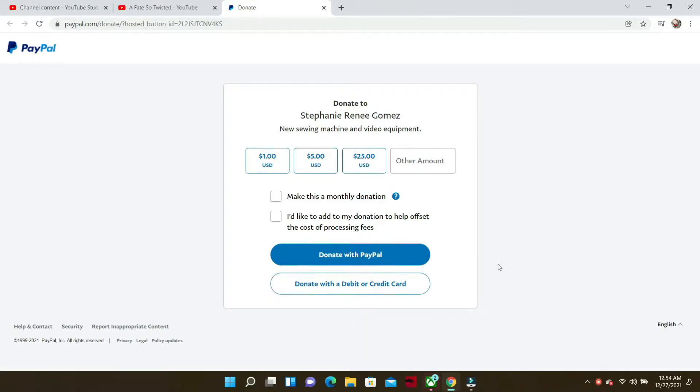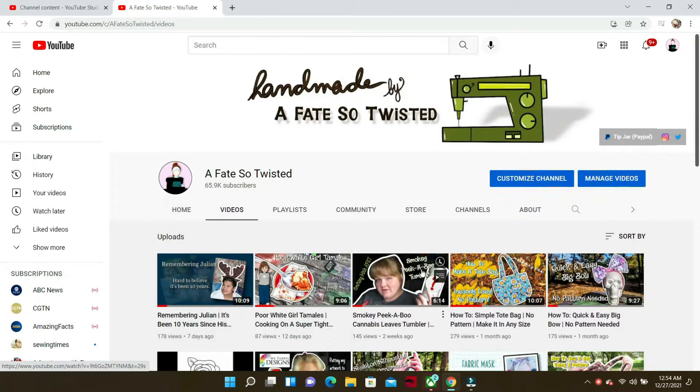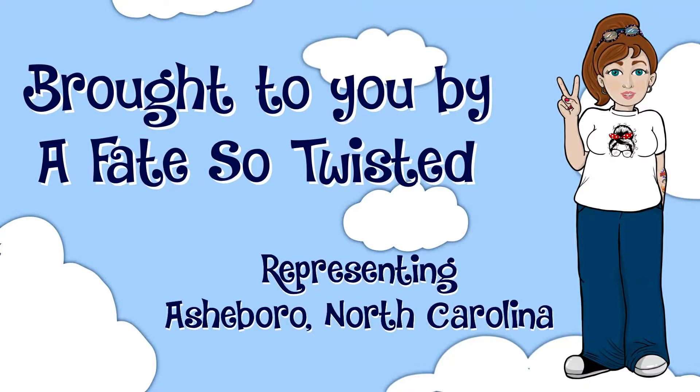I just wanted to point out that I have a tip jar set up through PayPal where you can donate any amount to help me raise money for a new sewing machine and some much-needed video equipment. You can find the link in the description box below, along with my Cash App code. Anything and everything is much appreciated.